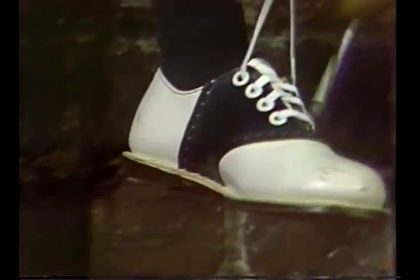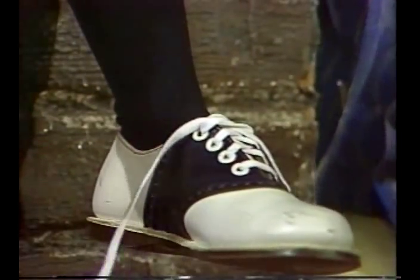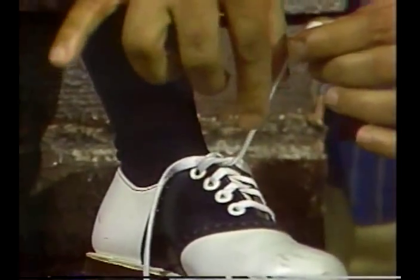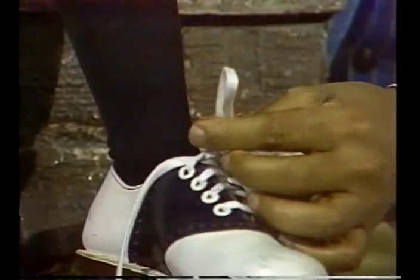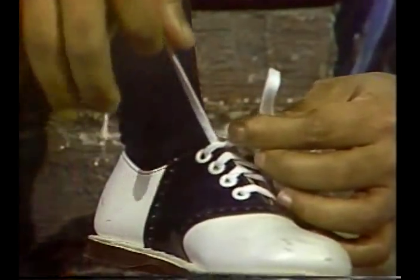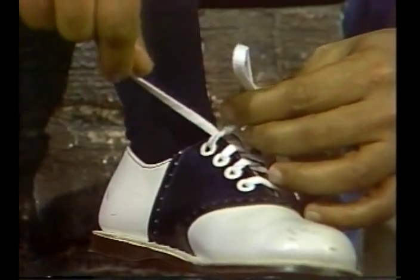First you take your laces, and then you tie them like so. Then you take a hold of one side, and you make a little bow. And then you gather up the other side, and here's what you do.